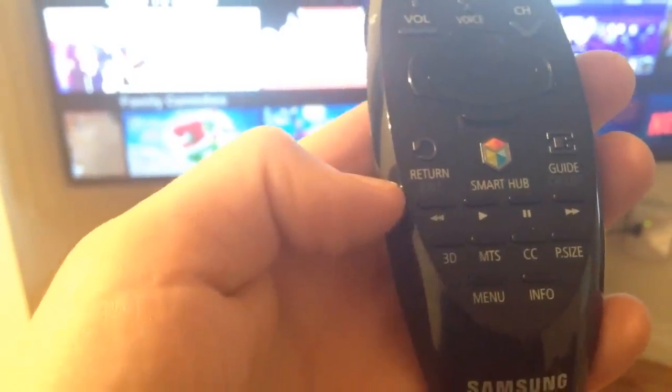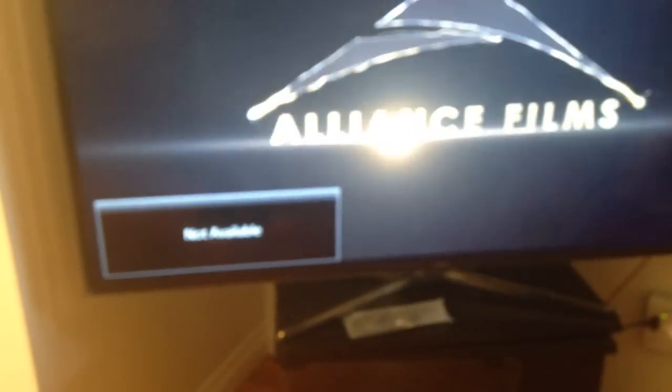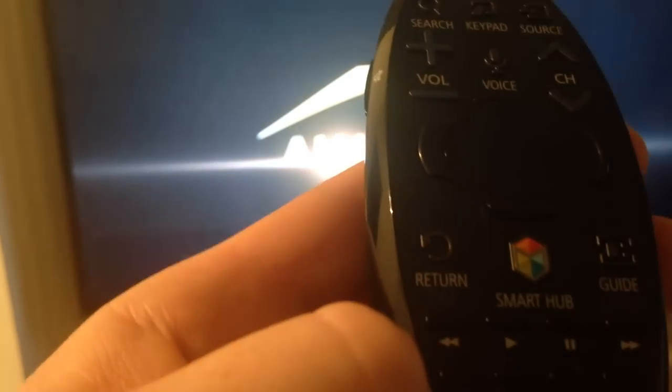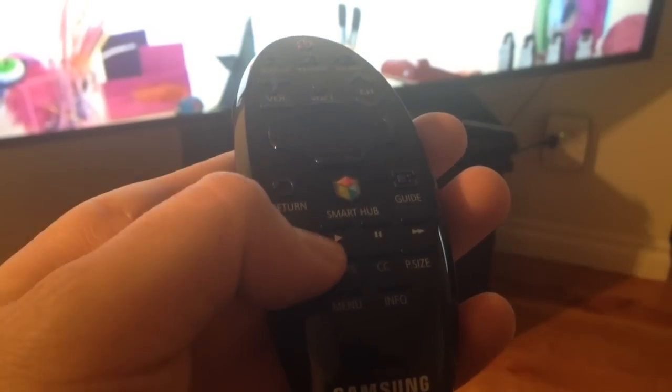From there you can try 3D on Netflix, however you're going to be a little disappointed — it will not work. You will see that it's not available, so you can't press 3D from any movies or shows on Netflix. Sorry about that.